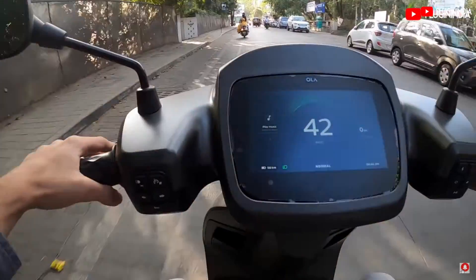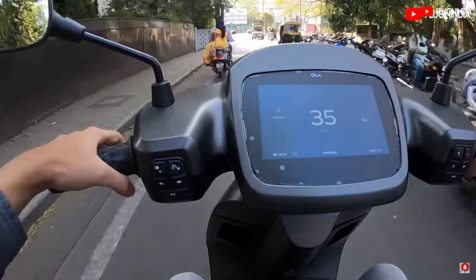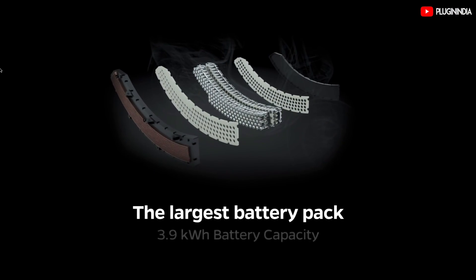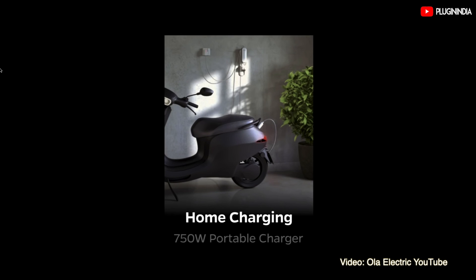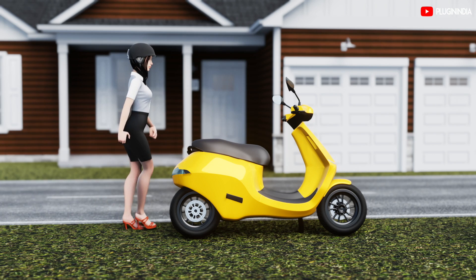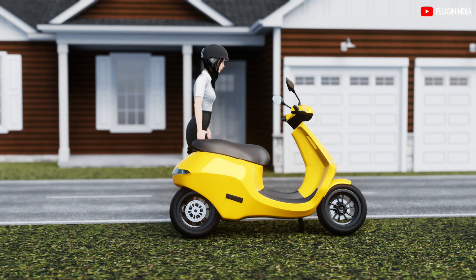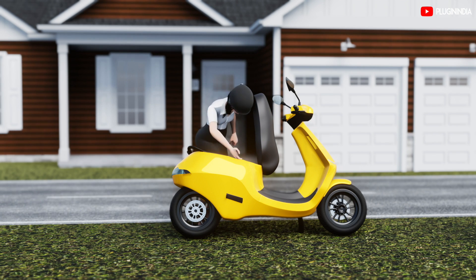The battery pack of the Ola S1 Pro stores 4 kWh worth of energy, and the entire system is a 72V system. Most electric scooters sold in Asian markets are based on 48V or 60V systems — higher voltages mean lower currents and lower losses. The original design had 3 swappable batteries, but the Indian version has 3 non-removable ones with only a single BMS. There is an airflow issue around the cells, and the design should be reworked for Indian heat.